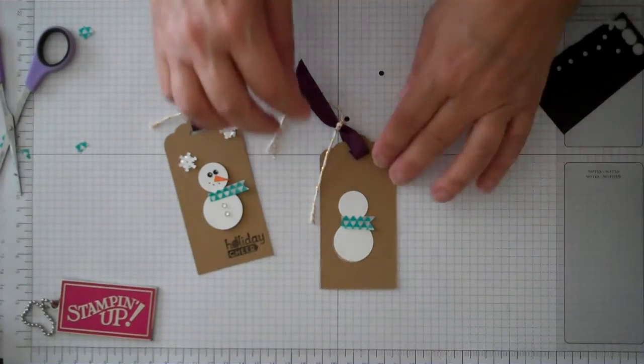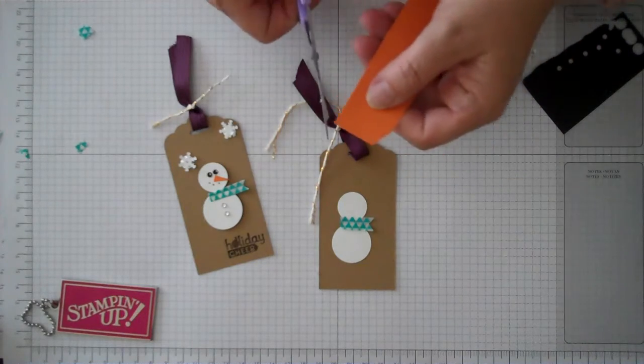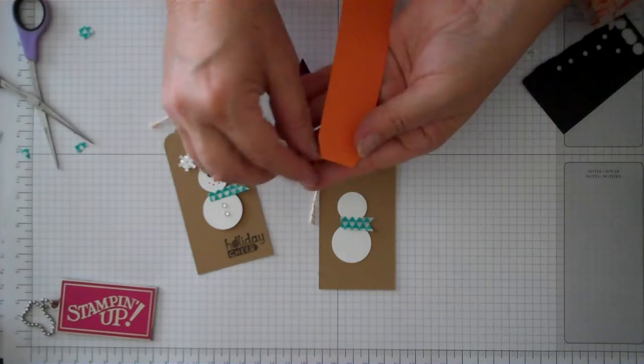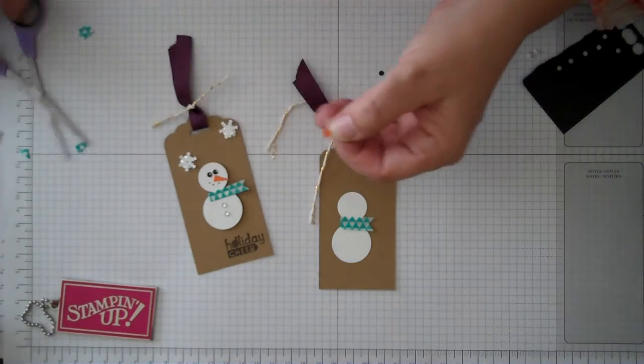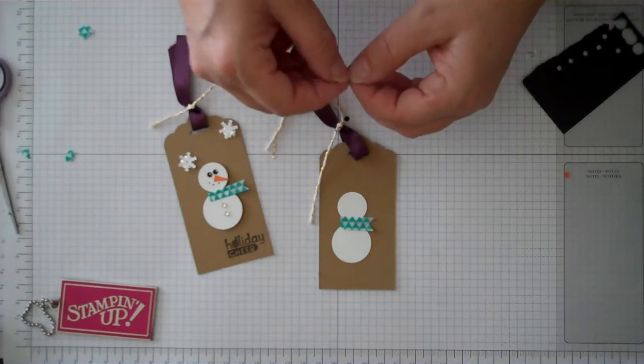For the nose, I just took a little piece of pumpkin pie paper. Take the corner and just cut off a corner and that gives you your little nose. You can just trim this to whatever length you want — if you want a nice long nose, you can do that.